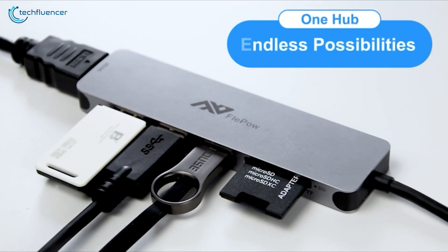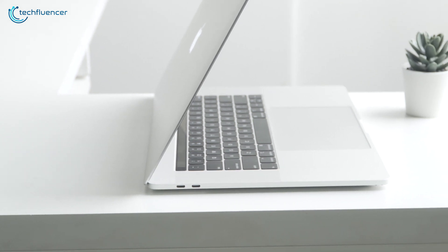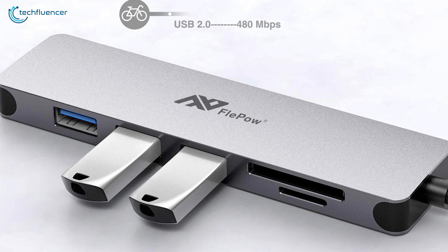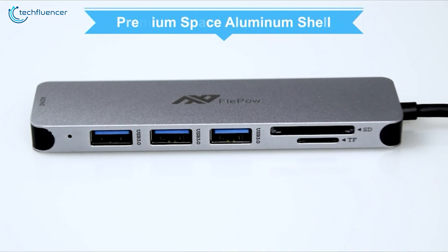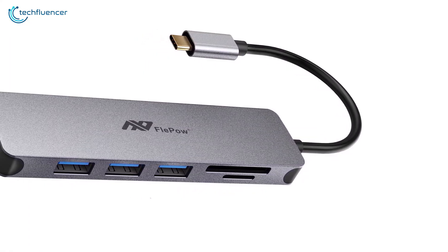Attractive, simple, and lightweight, it's an easy way of reclaiming many of the ports that have disappeared from modern laptops, and that is why it has secured the best position on our list. If you're looking for a versatile USB-C hub and want one of the best out there, then the Flippo USB-C hub is the way to go.